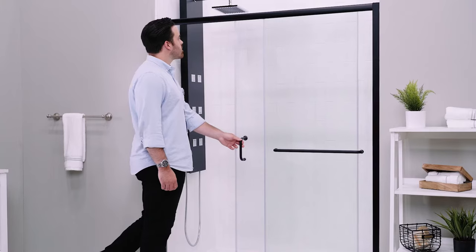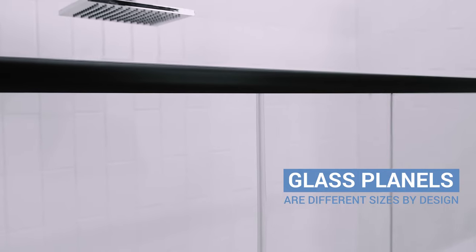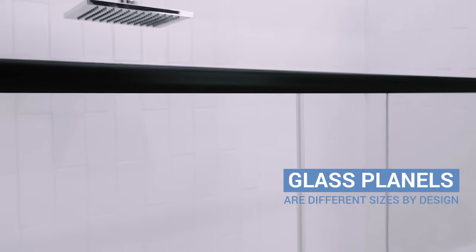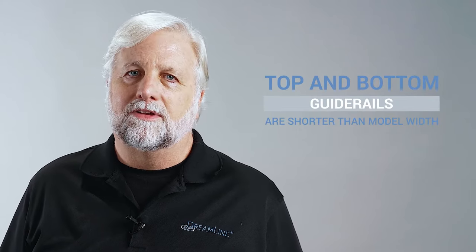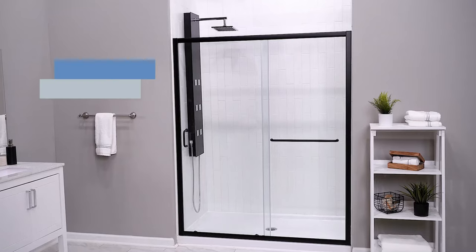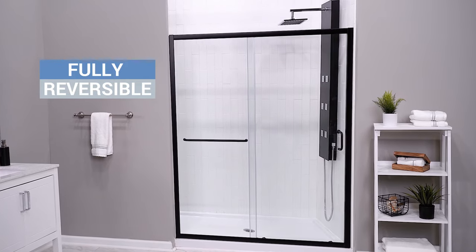The Infinity Z is a semi-frameless sliding shower door. It consists of a fixed stationary glass panel and a sliding glass door. Note that each panel is a different size by design, and the top and bottom guide rails are shorter than the model size. The door is also reversible, so each glass panel can be oriented on either side depending on your layout.